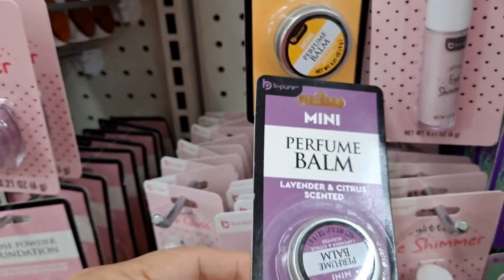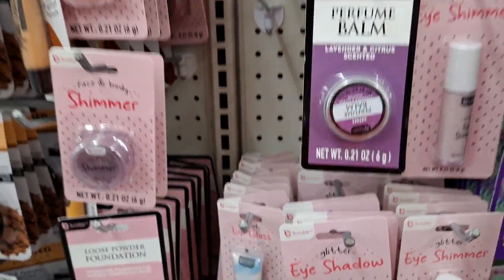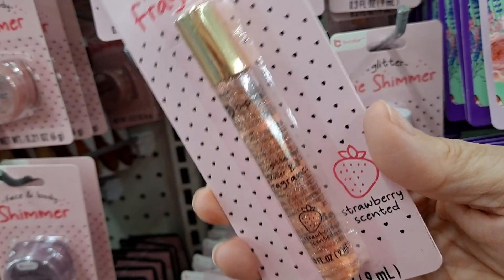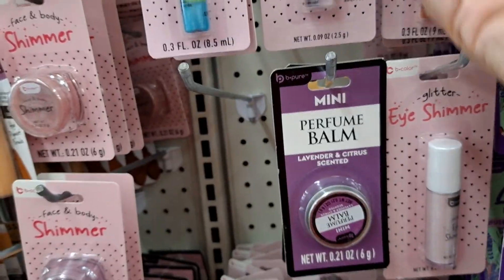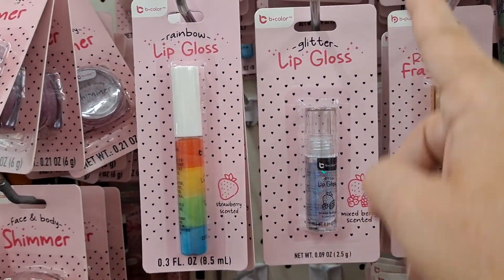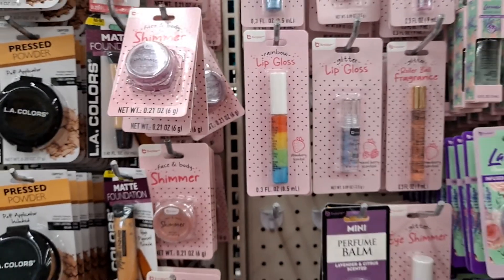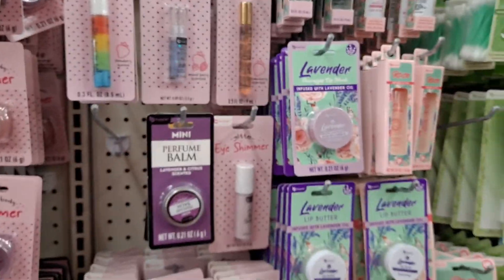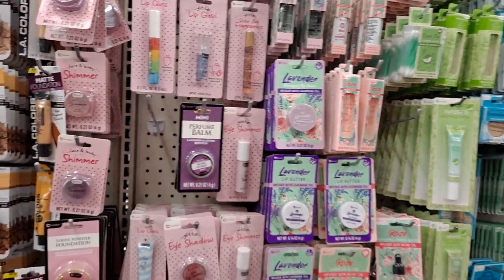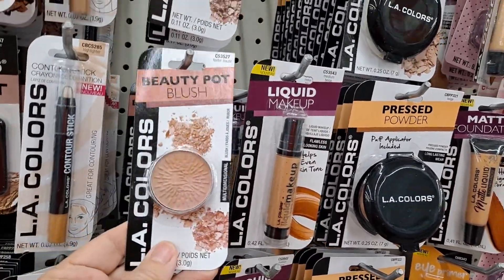There's perfume balm and they also have it in vanilla spice — it's cute. I did get some of this for my granddaughter. There's a fragrance roll-on in strawberry, blueberry, and lip gloss in mixed berry and strawberry. These strawberry-scented rainbow lip glosses are perfect for young ladies who are venturing into self-care with cosmetics — middle school and whatnot. These are nice colors.